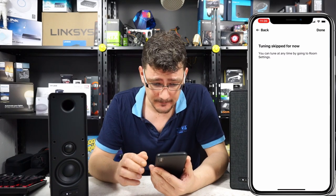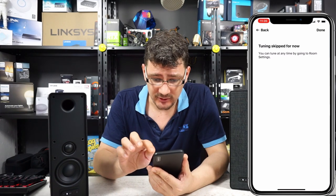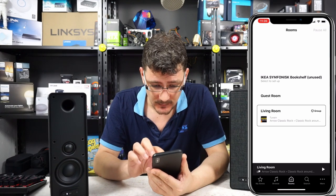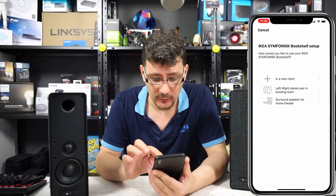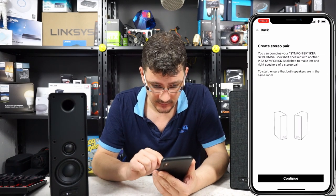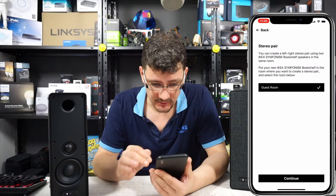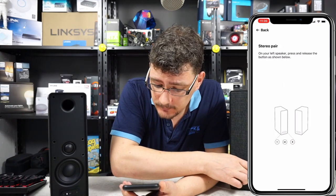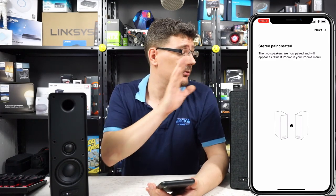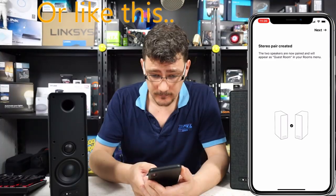I'm running iOS beta so tuning is skipped for now. That's one speaker set up. Now we're going to set up the other one — it will be the left-right stereo pair in the existing room. The stereo pair is created, so this one is left and this one is right.